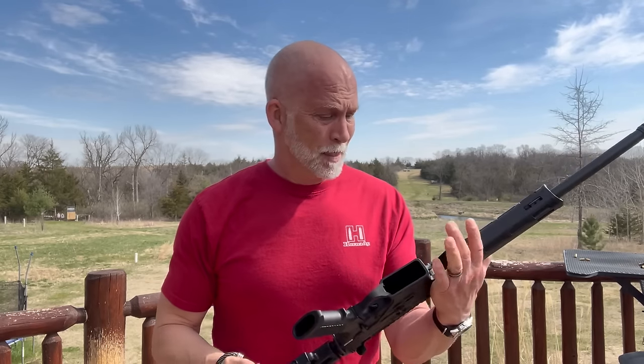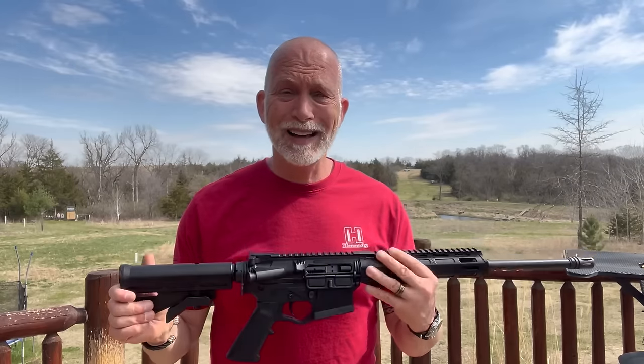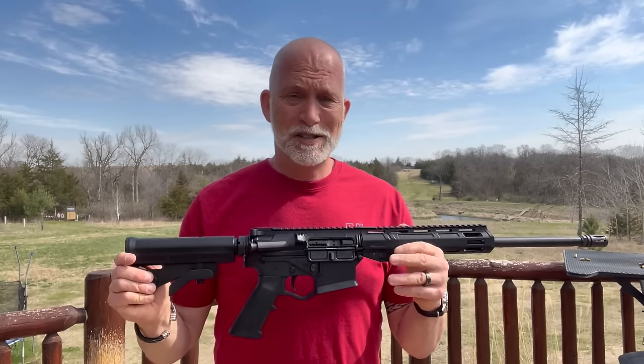I'm Drew Case, welcome back to Beyond Seclusion where I only give you honest reviews — no podium, no pulpit, and no politics. I am dying to start sending some lead downrange with this.